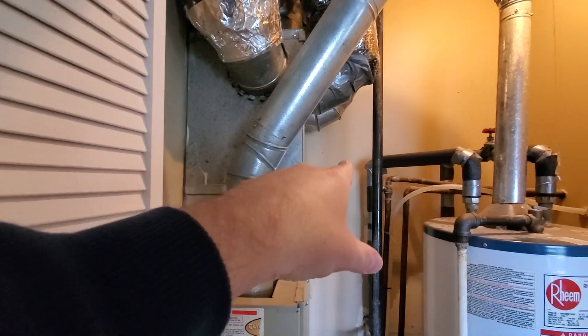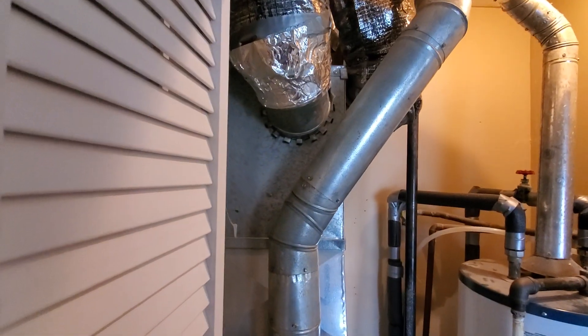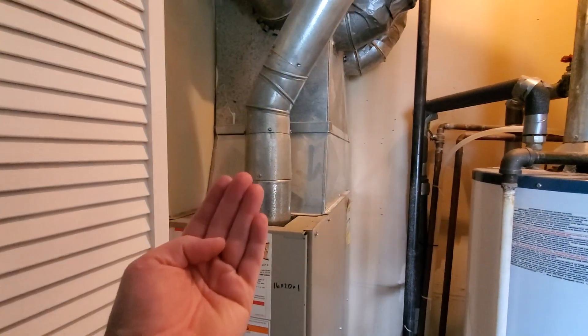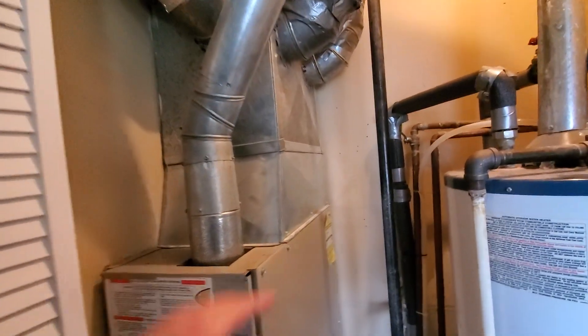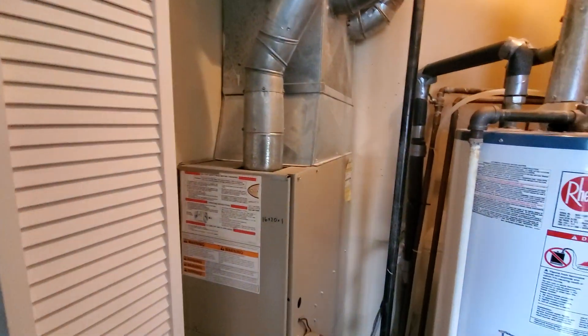It'd be really great if we could just jog the flue pipe over a little bit and get a one inch filter in there flat, because right now it's up and through. We really don't have an option to do it in the side because of the gas pipe here. We talked to the plumber — it's just not really possible to do that.